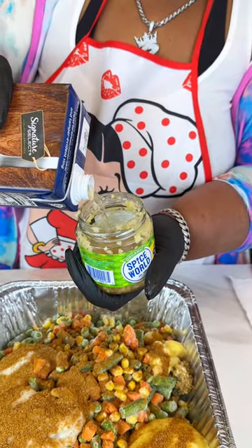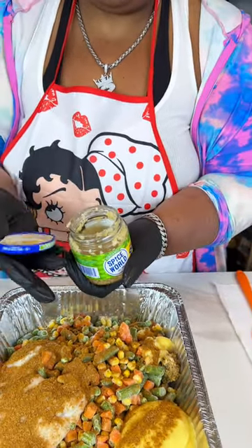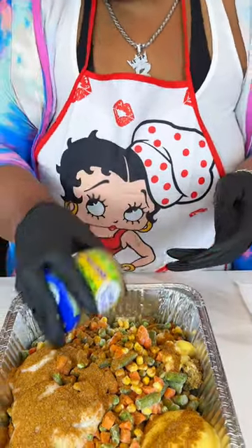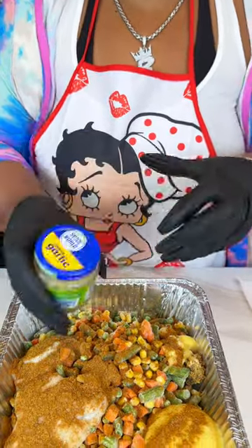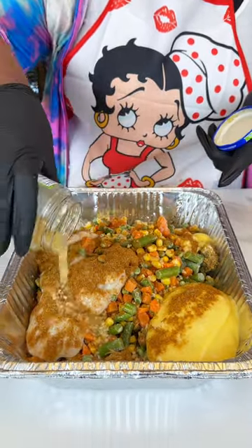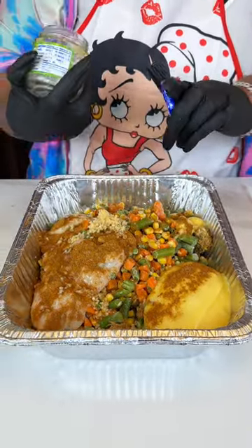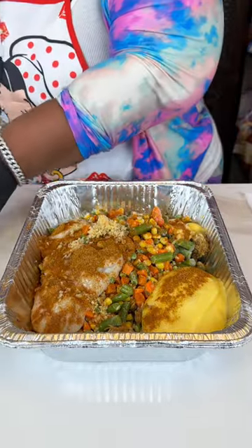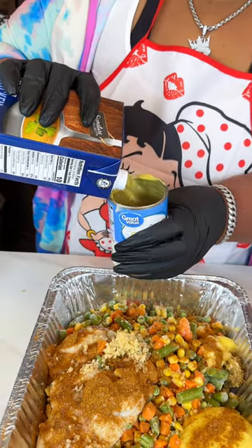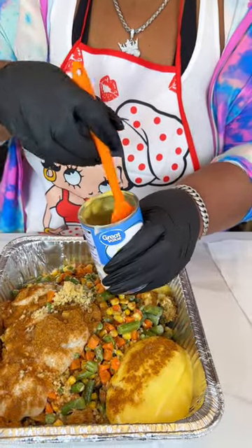I'll use some of the chicken broth that I was going to be adding anyway, so I can just shake it up and get everything out of the jar. I might just add that to the cans of soup or use the chicken broth to get everything out — you don't want to be wasting anything. This is the best I was going to get out of there, so I'm just going to add this and mix it around.